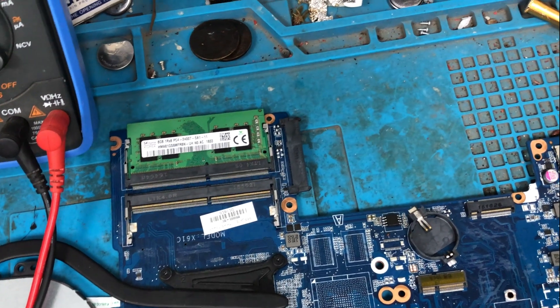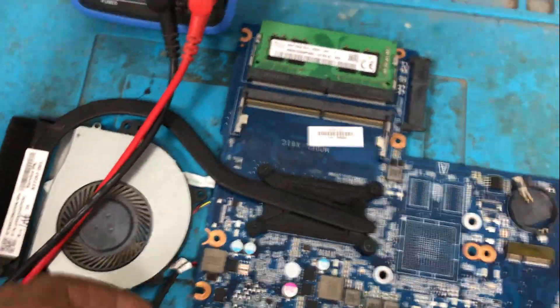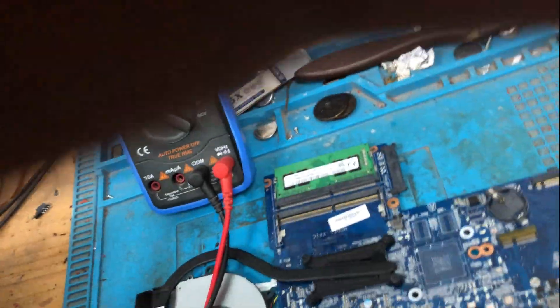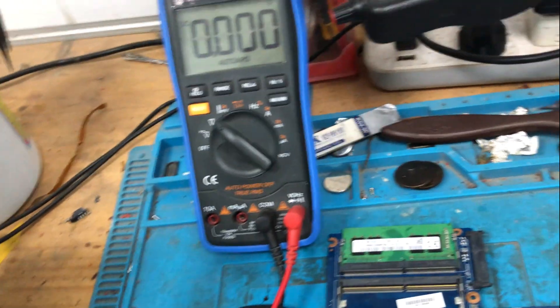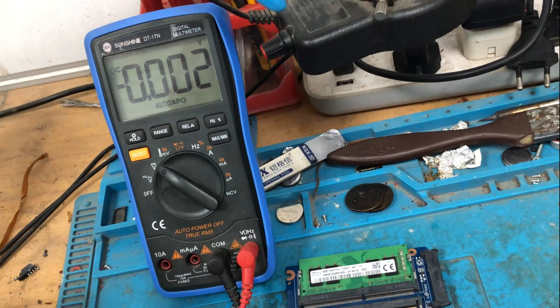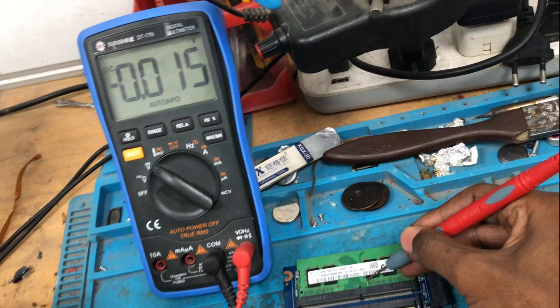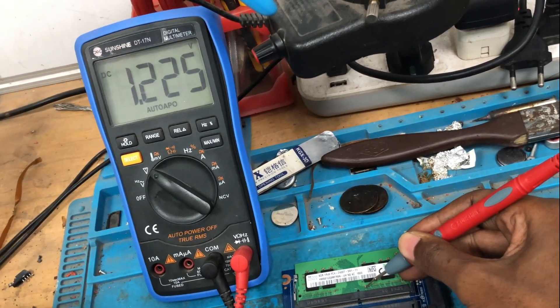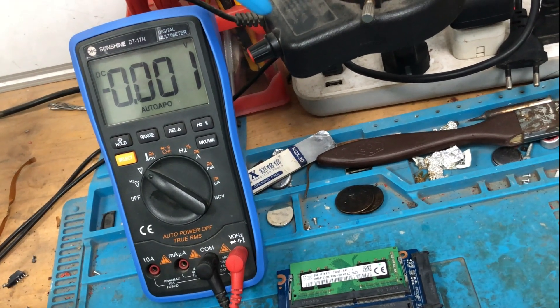I'm going to plug the adapter — the laptop is on, the fan is spinning, the power LED is on. I'm going to turn the multimeter into voltage mode. I'm going to check the voltage at the RAM: put the black probe on the ground and the plus probe on the RAM. We have 1.2 volts — nice. And we have 2.5 volts. So we have the correct voltage at the RAM. This is good.